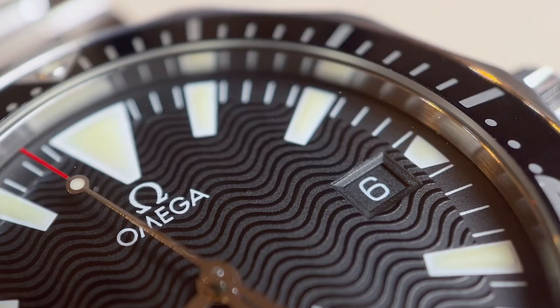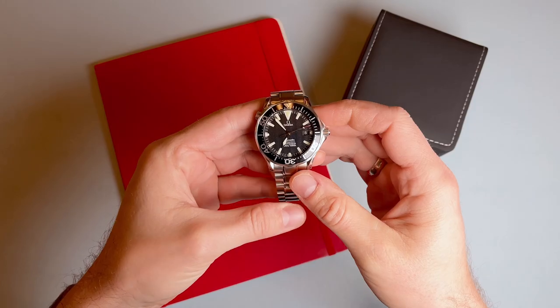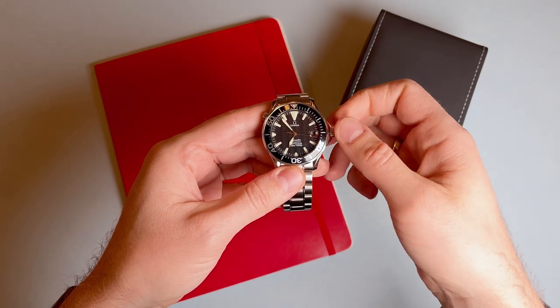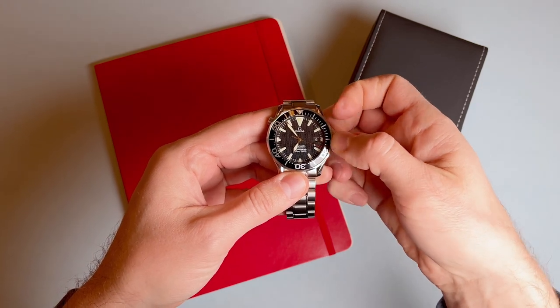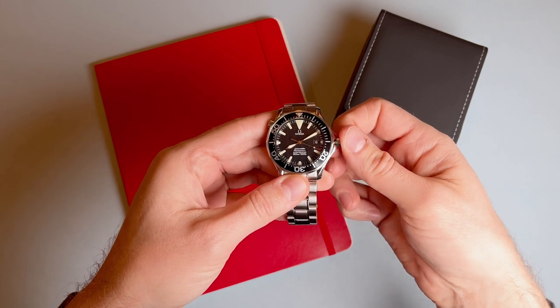The movement on this watch is the automatic Omega Calibre 1120, which is a chronometer-certified movement with 23 jewels, beats at 28,800 beats per hour, and has a 44-hour power reserve. This movement is based on the ETA 2892-A2 and unfortunately predates the coaxial escapement. The movement has seconds hacking and there is a quick-set date function.